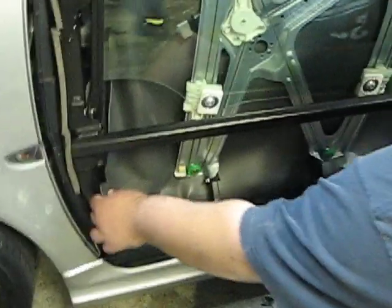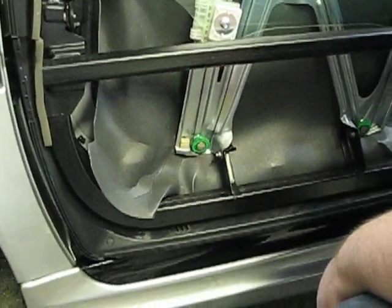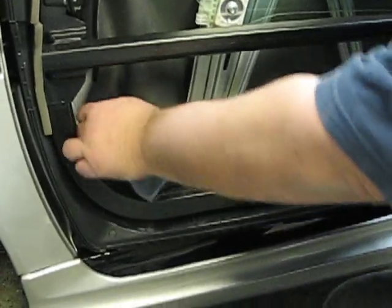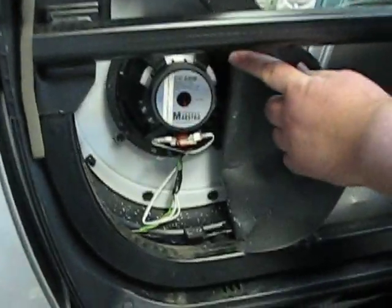Other videos out there will tell you that you have to cut this weather stripping — some sort of barrier. You don't have to cut it. You can just pull this out to get to the speakers and change them.